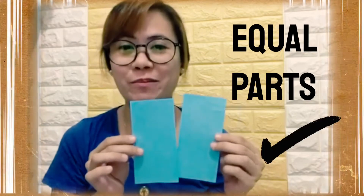Did I divide it equally into two parts? Yes! Which means we can say this is half and this is half — one half, one half. So if I put it together, it makes a whole.